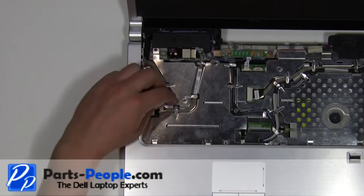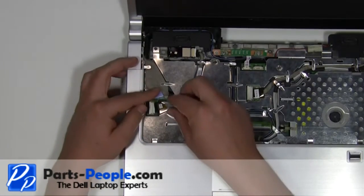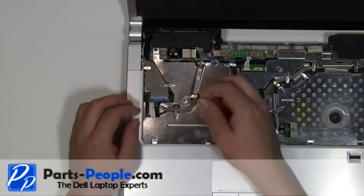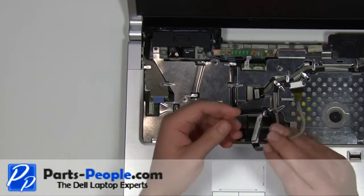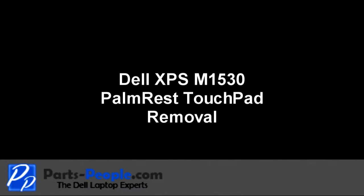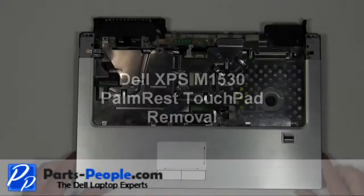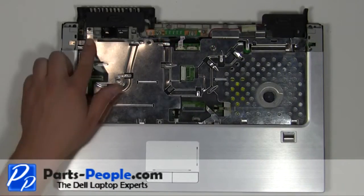Unplug the Bluetooth cable from the motherboard. Remove the Bluetooth cable and card from the laptop. Remove the 2mm x 3mm screw.